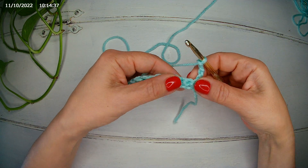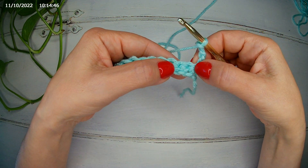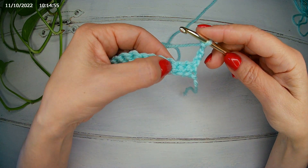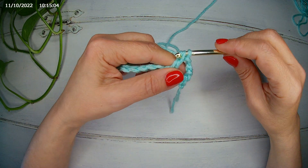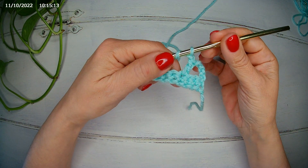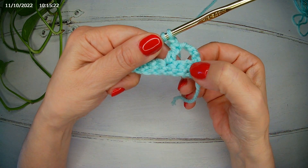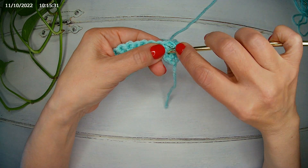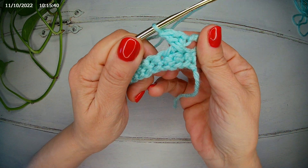So now we can start our stitch. This chain counts as a stitch, so we're not going to work here. We're going to skip two stitches — one and two — and work in the third. In the third, we yarn over and make a double crochet. We chain one, then yarn over and go in the first stitch that we skipped — here are our two skipped stitches, one and two — and we make a double crochet. And here we have our first crossed stitch.